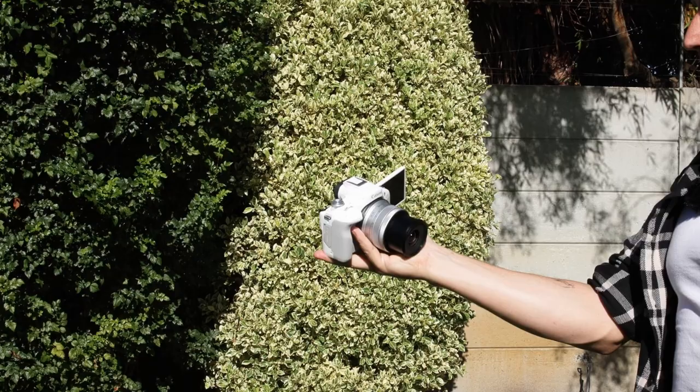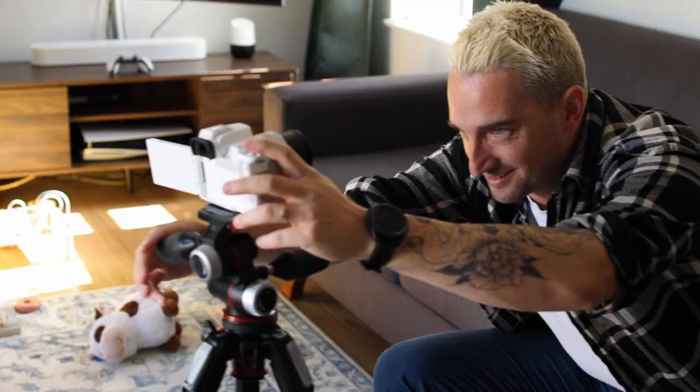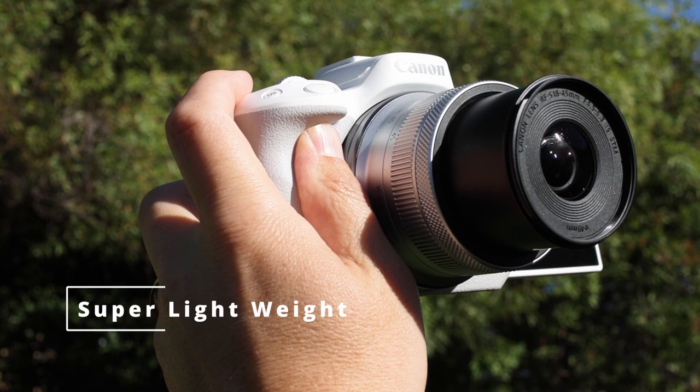If you search up reviews for the R50, you might come across ones by big photographers that aren't very praiseworthy of it. I think it's because they're the wrong audience for this camera. The people this camera is for are new content creators — potentially yourself — who need something extremely lightweight that you can take around and film without having to lug a big piece of hardware. They have to make some trim backs to make that possible, and I think it's worth it.